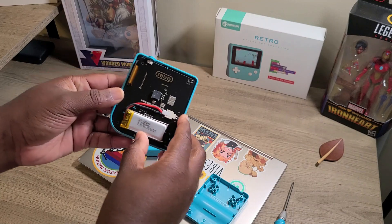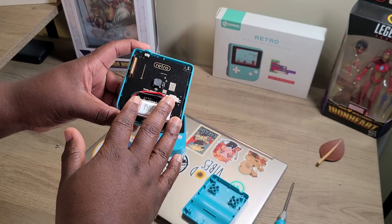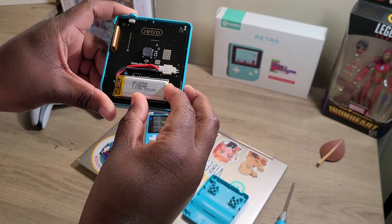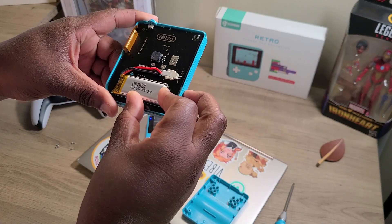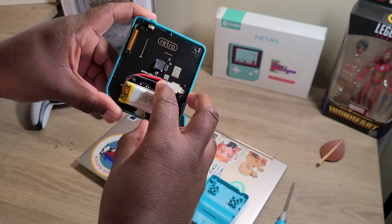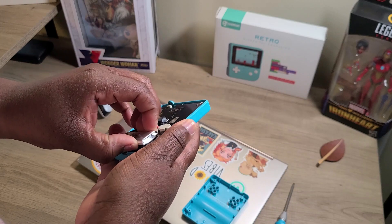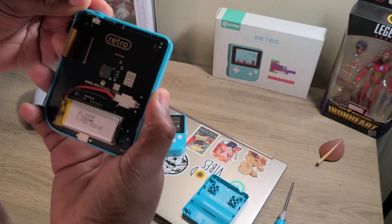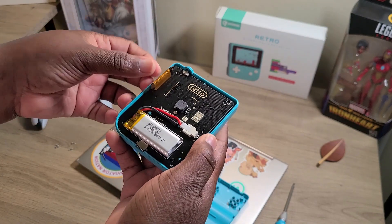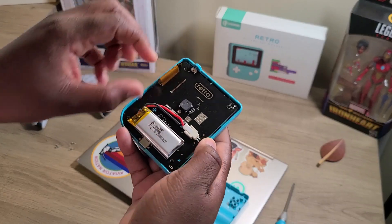I was curious to figure out what is inside the packaging of the retro arcade. We can see what I think is a 560 milliamp battery here via its connector. I'm wondering if I can pop this out — I want to, but I also don't want to mess it up. I'm trying to see where I can pop it out.